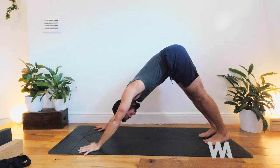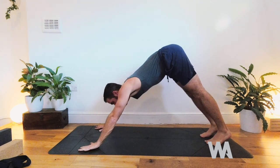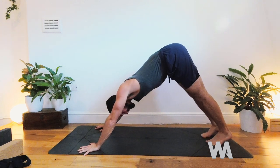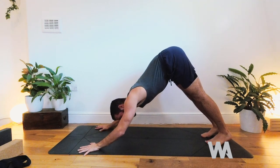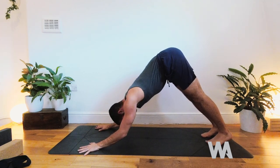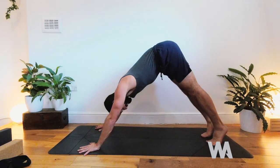Take five breaths in downward facing dog. If you'd like to build extra fire and strength, you could try turbo dog: lower your elbows in down dog so they hover a few inches above the mat, then squeeze the elbows in — you'll find you get a bit of a shake, and it's pretty hard work. Just a couple more breaths, building strength and power in your shoulders.